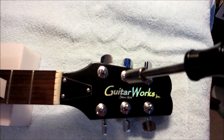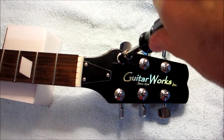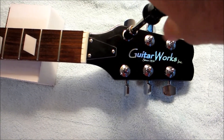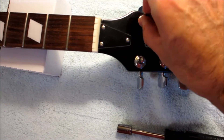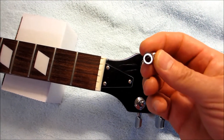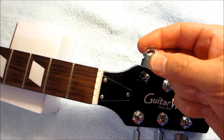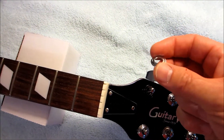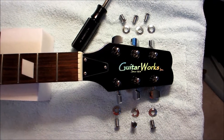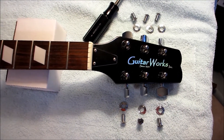Now use the 10 millimeter socket to remove the furials. Some are kind of tight but once you get them going they unscrew easily. You can see they look exactly like the ones that came in the package, so you can reuse them since they're the exact same size. On this guitar the washers are a little fancier than the flat washers that came with the Guitar Fetish locking tuners, so I'm going to reuse those. Now we're ready to turn the guitar over and take the screws out the rest of the way.